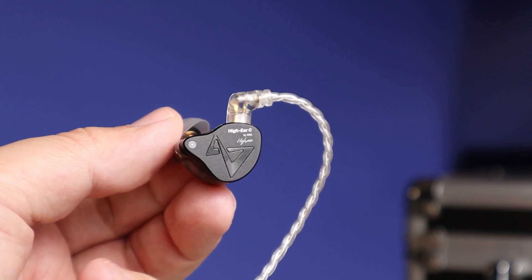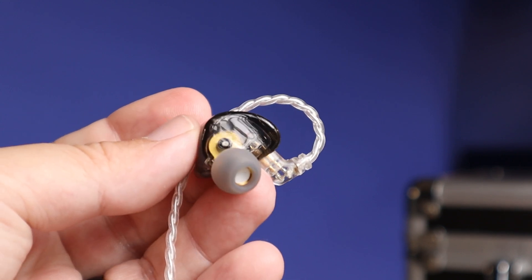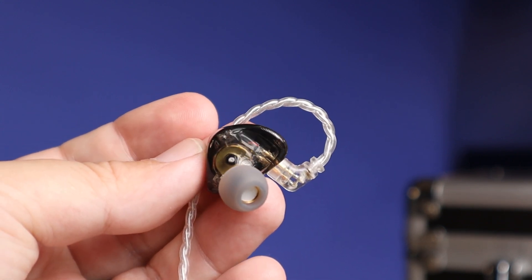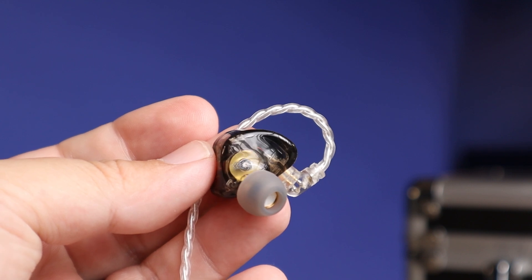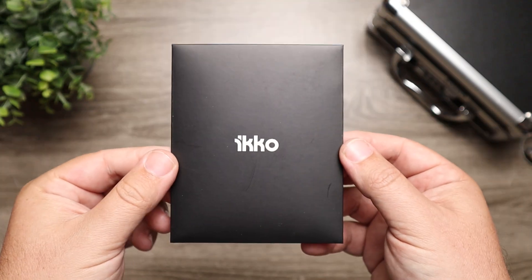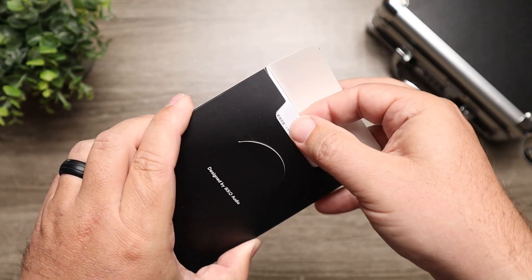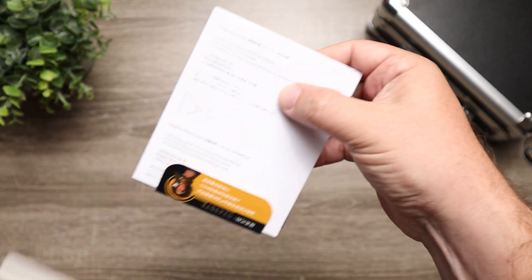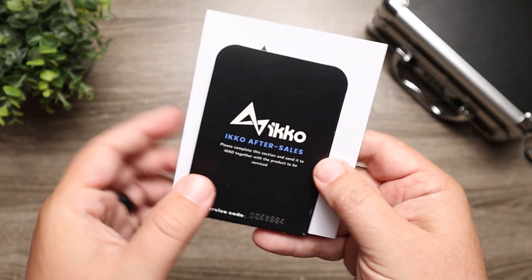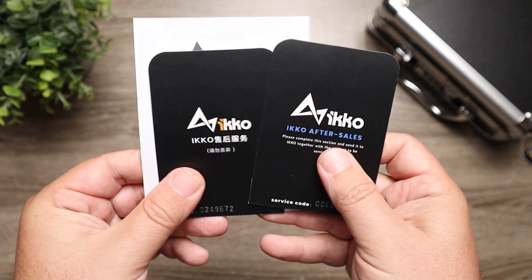The sound is going to be what makes these stand out. These have a low impedance of 23 ohms, so they are very easy to drive — there's really no amp necessary. You could just plug straight into your phone, laptop, or tablet and get plenty of volume. But I do still recommend an amp to pull out more of the bass, mids, and treble.